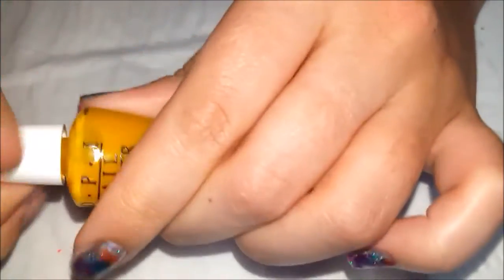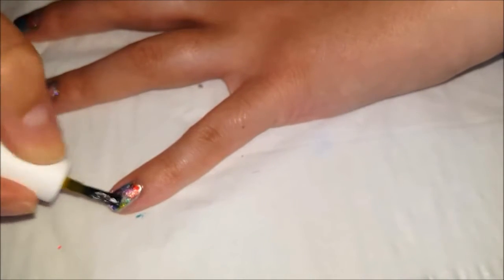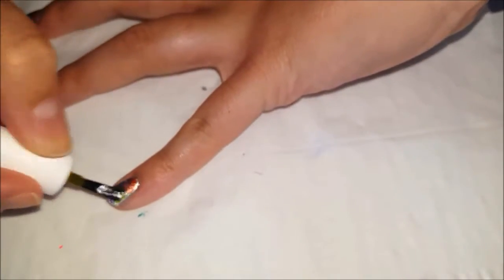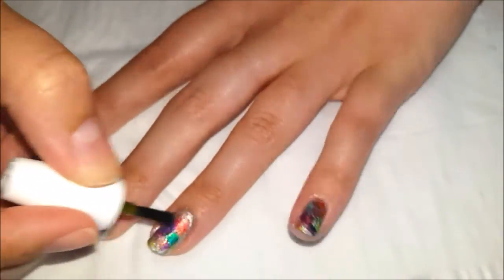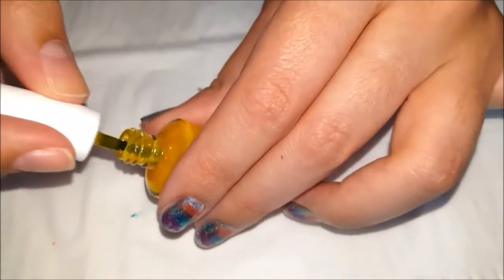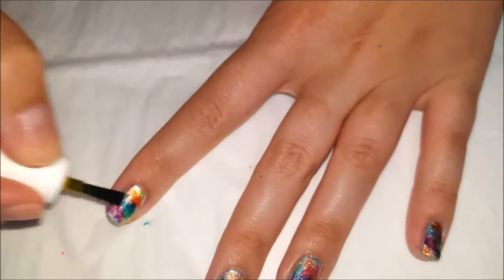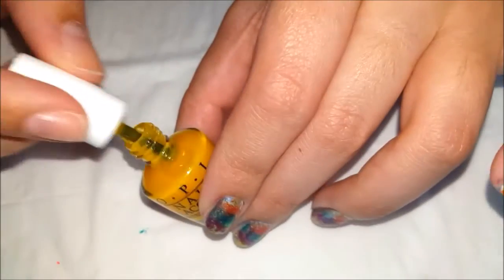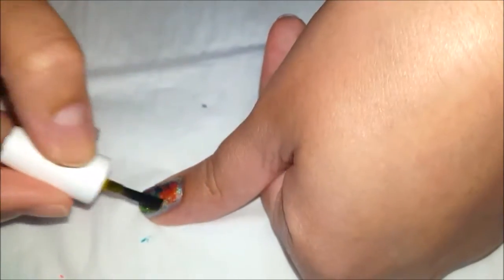Alright, and last is the yellow. I'm actually going to put it in a few different spots because I want to make different colors and pull it all together kind of thing. Even if you don't have all the colors, you can still make all of them with the colors you have, which I think is pretty cool.